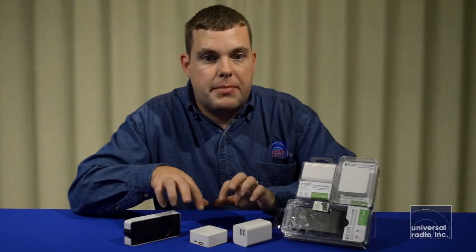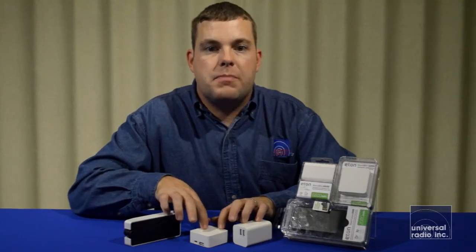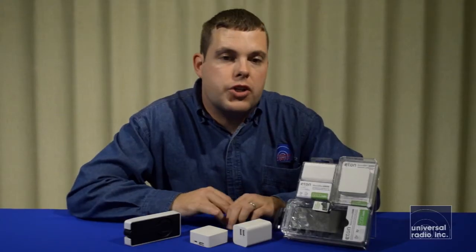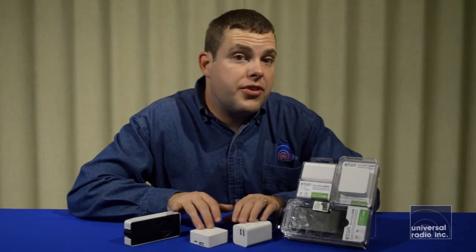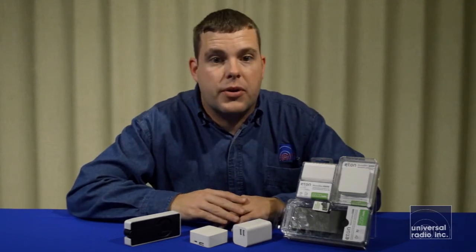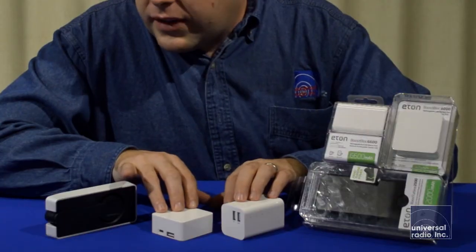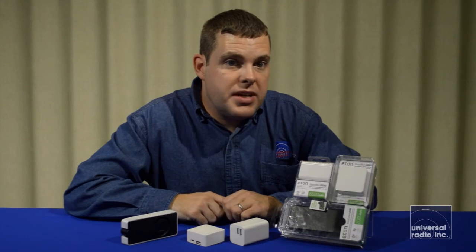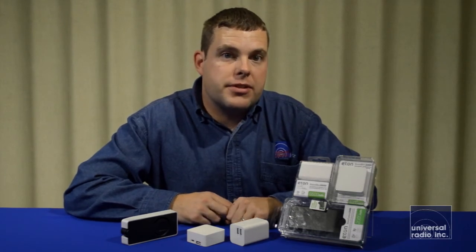All three models can be charged with the supplied USB cable. Once charged up, they're great to store for emergency situations where you need to charge other devices, or to take with you when traveling and you don't always have access to an outlet. All of these are available in a couple of different colors and would be a great resource for anybody on the road or in case of an emergency.